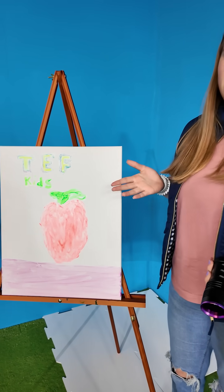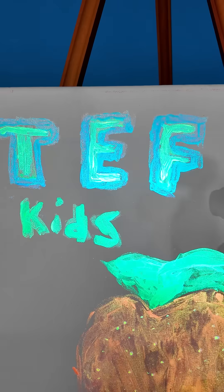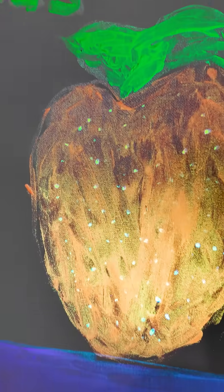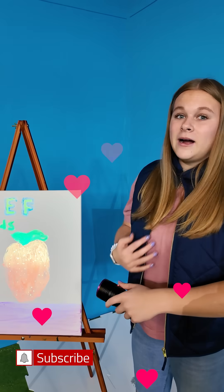This painting looks pretty dull. Watch what happens when I shine the black light on it. Whoa, look at it! The paint reacts with the light because it's special paint. That's some pretty cool science, very cool.